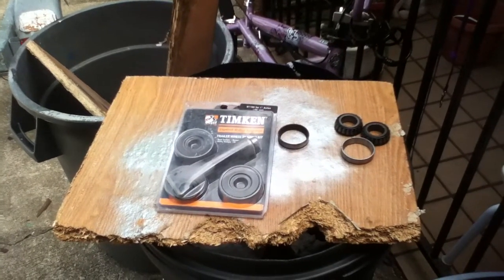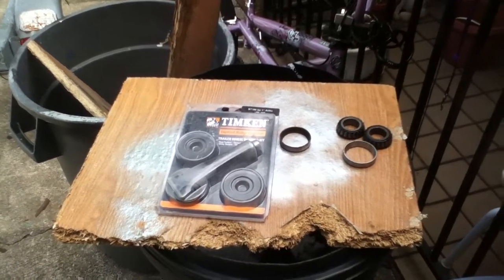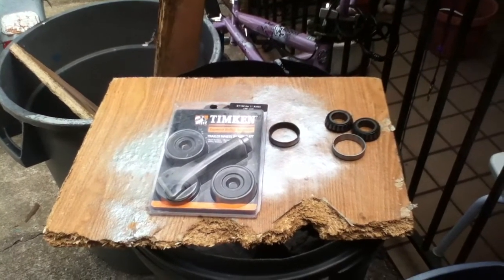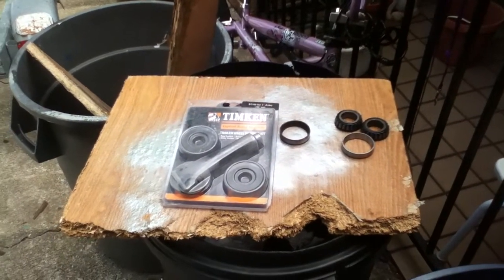We're getting close to three minutes so we're going to cut it off, get the boat on the trailer, and clean up around here a little bit. This is Pickle Me 101, thanks for watching.